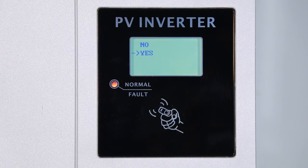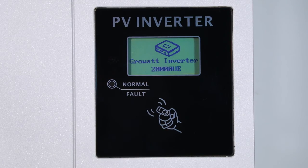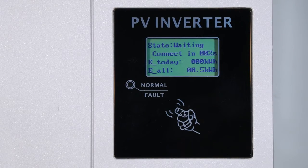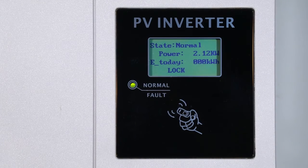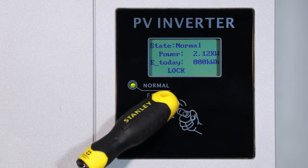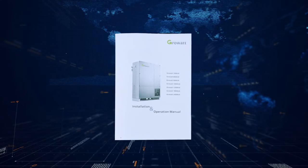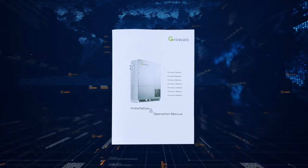Please note you cannot return to the select country interface once a country has been selected. For some regions, Growatt has already preset it, so customers may not see this screen. The inverter LCD display is controlled by tapping. To avoid random operation, the initial status is locked. Tap four times to unlock it. For other tap operations, please refer to the manual.